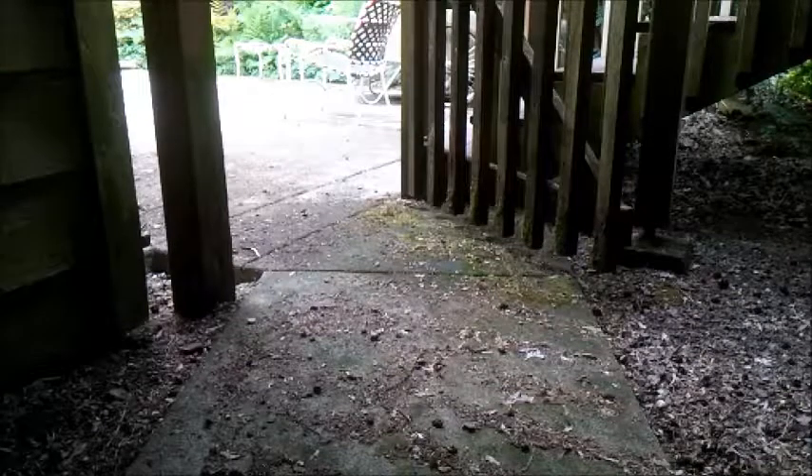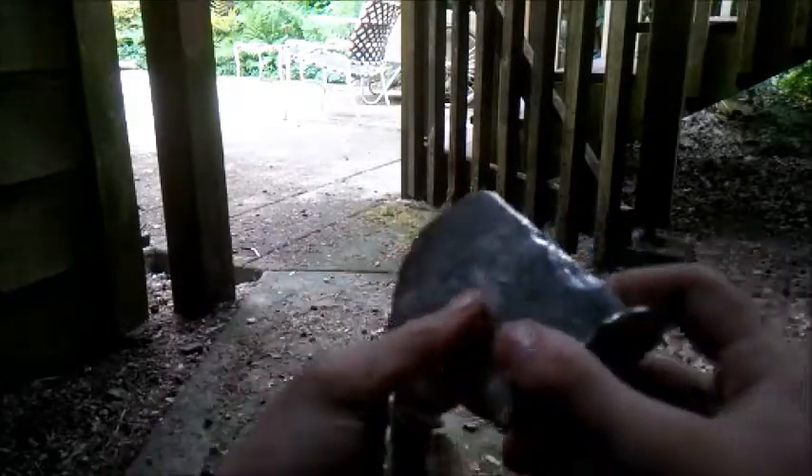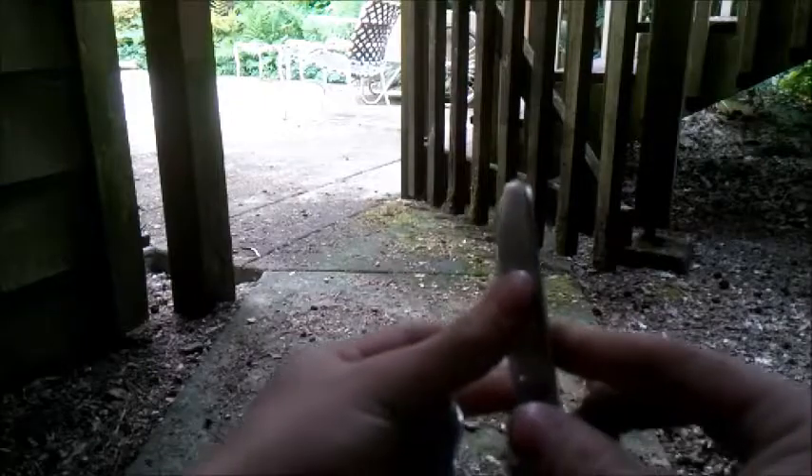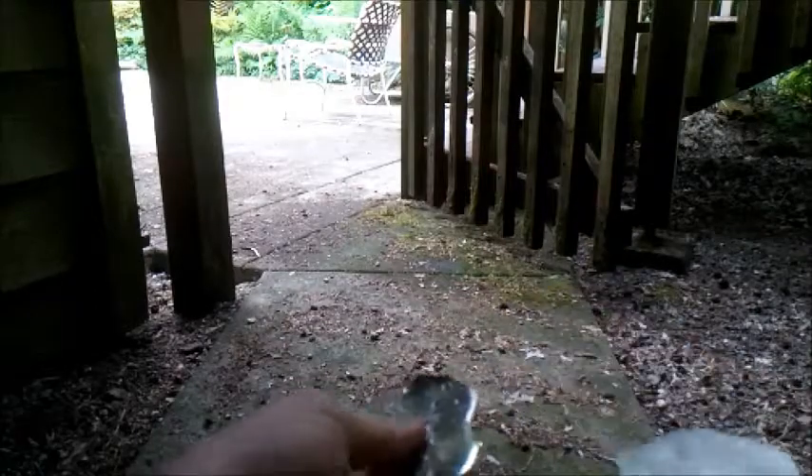Today I have two different chunks of metal that I molded down. This one's pure tin and this one is a tin-bismuth alloy. Tin is a little bit softer and a little bit lighter than tin-bismuth, and tin-bismuth is a bit heavier but also more brittle. I'm gonna be shooting both of them with a CO2 BB gun and showing the differences between them.